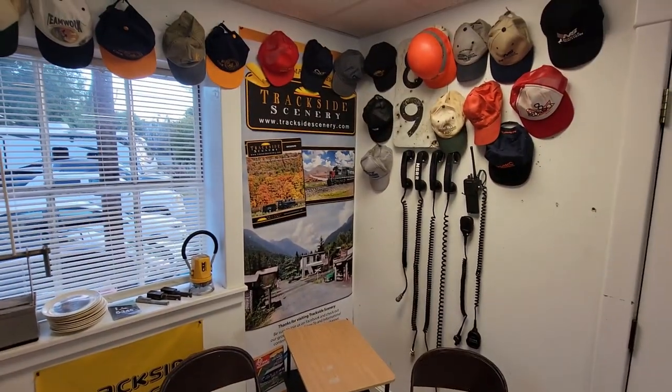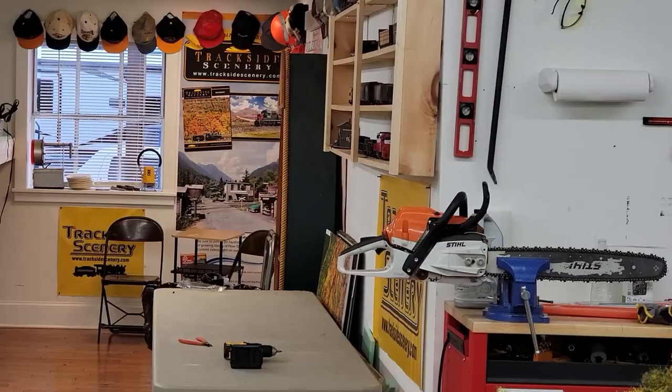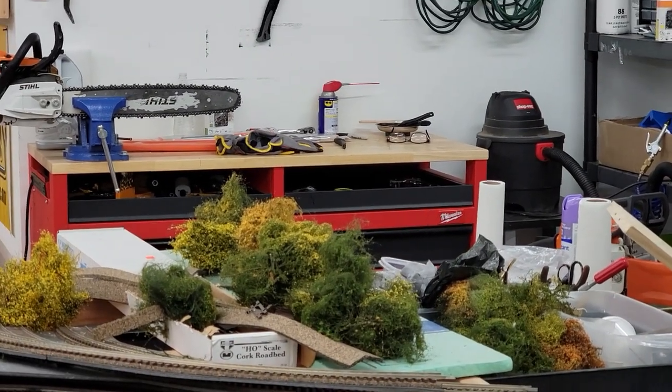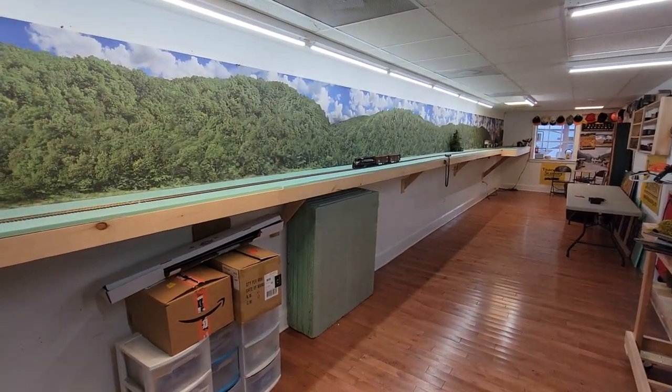I wanted to show you this little area I set up in the back of the shop. That's the rear of the shop back there, and this is where I'm working on the chainsaws. But check this out — yes sir, I've been working on the railroad.